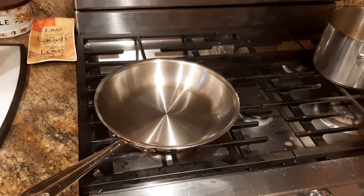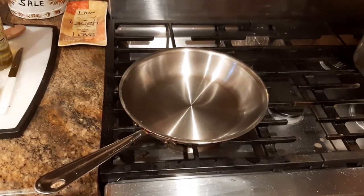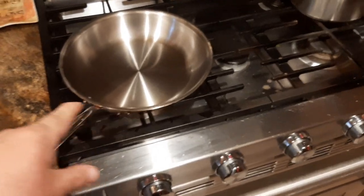What is up, YouTubians? Kudamaloy here coming at you with another exciting morning video. So everybody's been asking me how I make a fried egg — over easy, sunny-side up, whatever you want it to be — in a stainless steel pan.